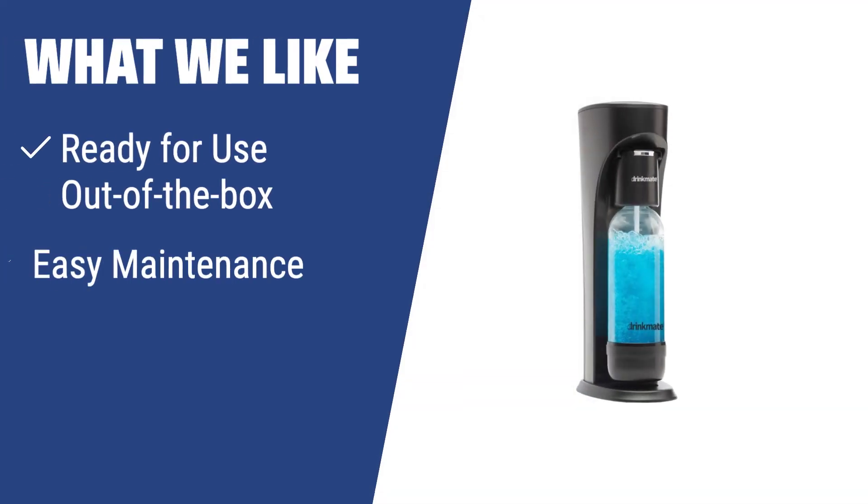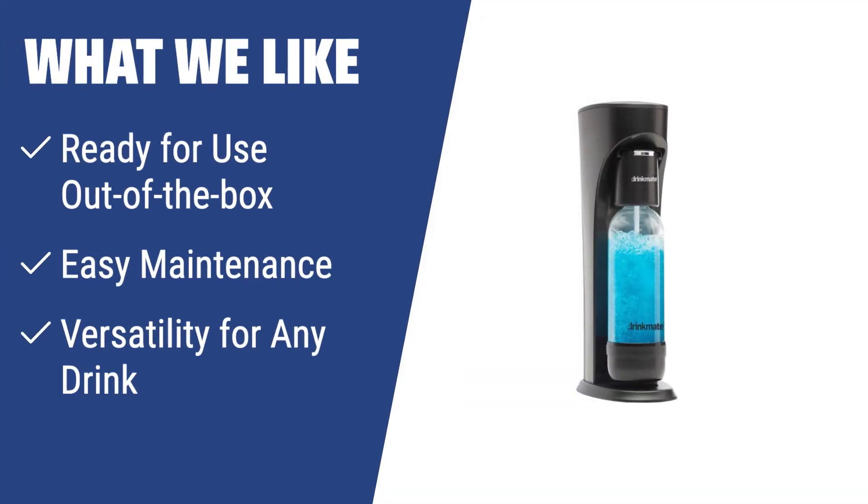If you're looking for a stylish and versatile soda maker that's ready straight out of the box, the Drinkmate 4100200 is the perfect choice. Its easy maintenance and versatility to carbonate any drink make it ideal for those who want to control the number of carbs they consume.